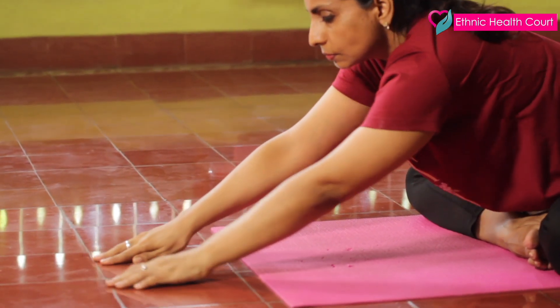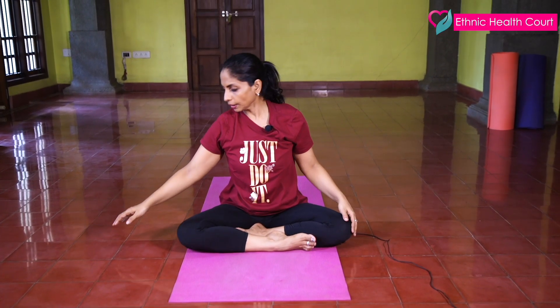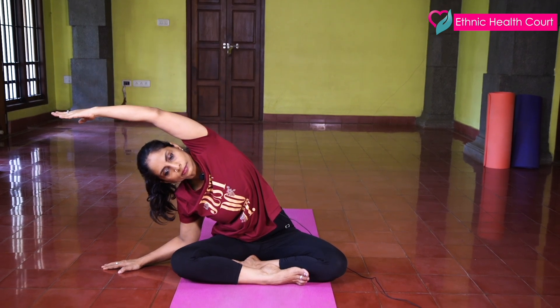Now slowly keep your hands on the side, slowly stretch your hands up. And exhale to the side. And exhale to the side. And slowly come.